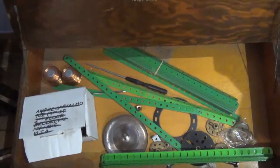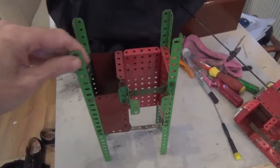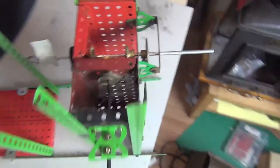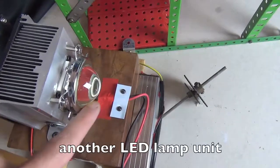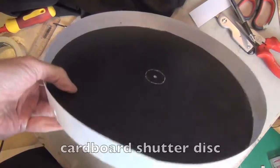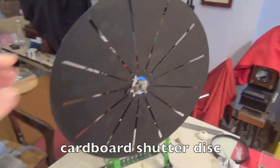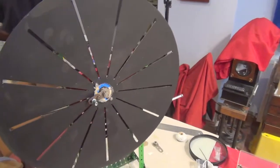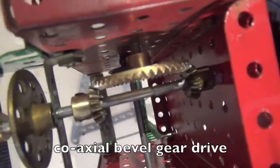We have the technology — we can build one. We will see you soon. Better your photos, and of course we will see you soon.